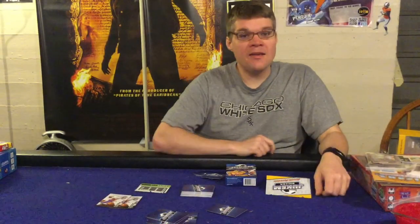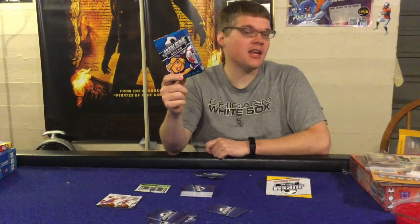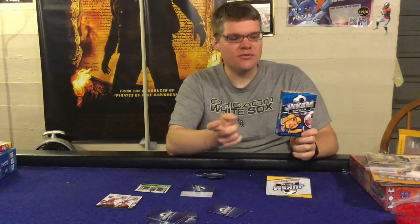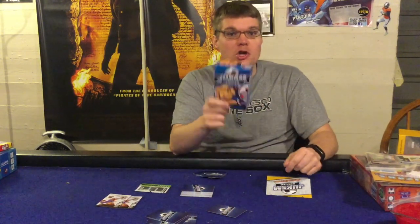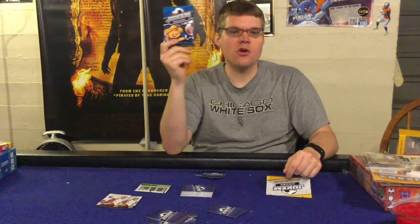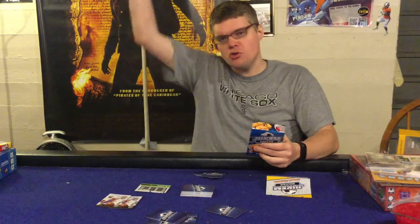Ahoy there YouTube, I'm back again today for another game review. Today I'm very excited to check out Jukum Soccer from the Haywire Group. This is for two players, takes about 20 to 30 minutes to play, and it's for ages eight plus. Jukum Soccer is another game in the popular Jukum Sports series — this time you're going to be playing soccer, setting up plays and trying to shoot goals.